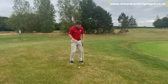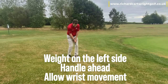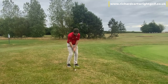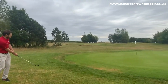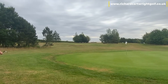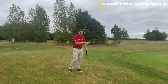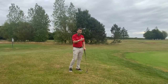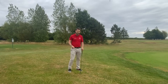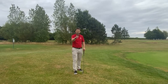So three big rules on a downslope: weight on that left side, handle ahead, allow those wrists to be used. And hopefully what we'll then see is that ball coming out a bit low, allowing for the run, making sure we're getting it onto the green and giving ourselves a chance of a one-putt. Hope this helps.